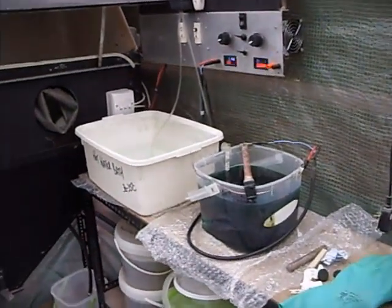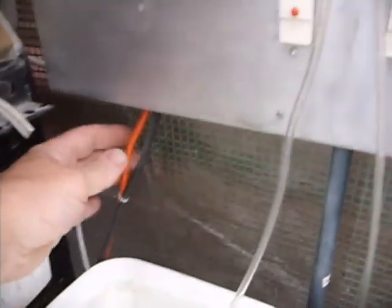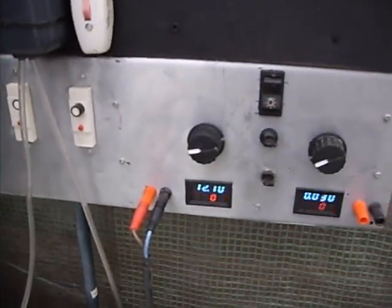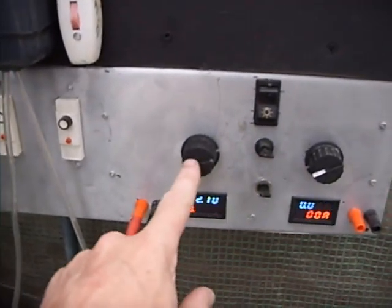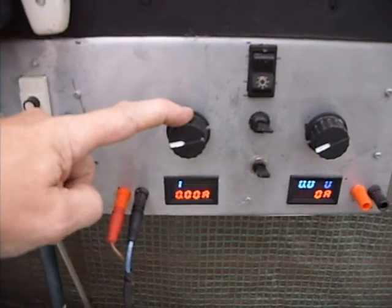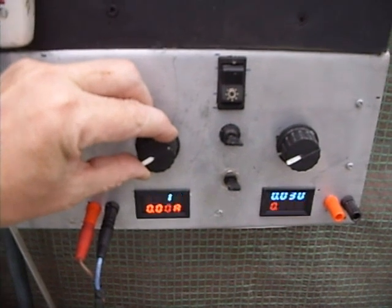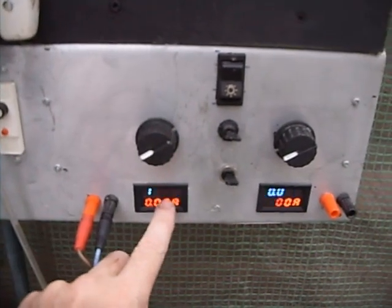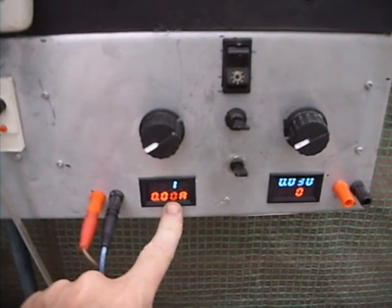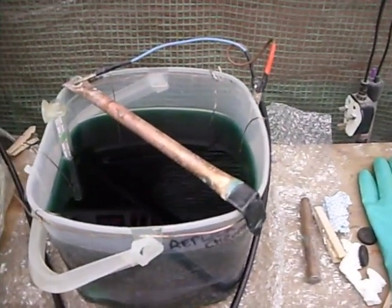This is the setup. It runs on a 12 volt car battery, feeding through two wires. There are two circuits but we'll just deal with one. The power goes through a resettable fuse to a variable resistor so you can adjust the current being fed to the tank, with a voltmeter and an ammeter so you can see what current you're actually putting through the tank. Then your positive and negative output go through a wire to the tank.